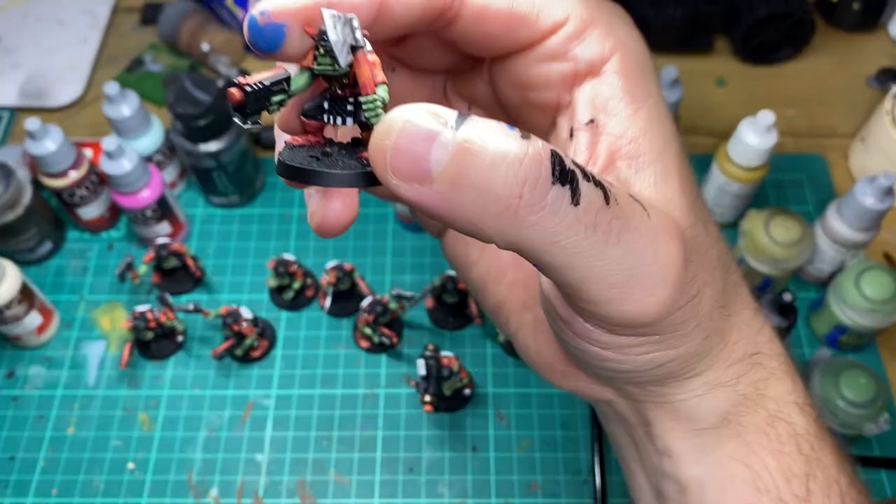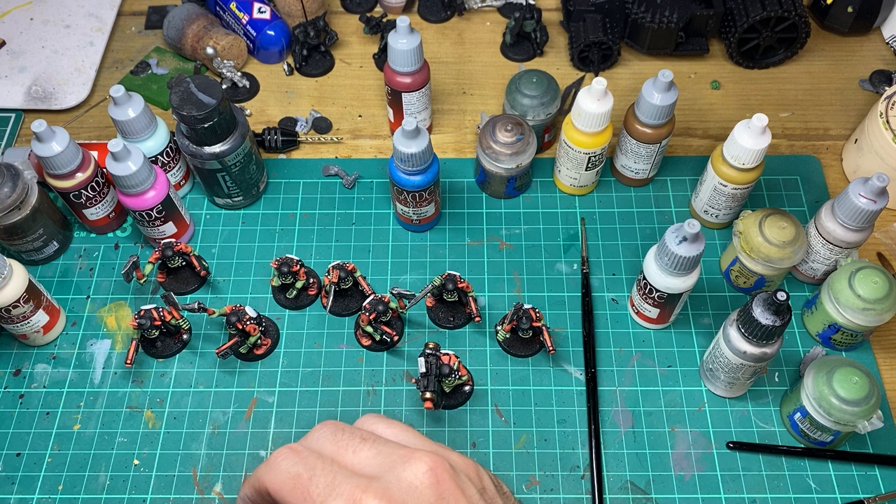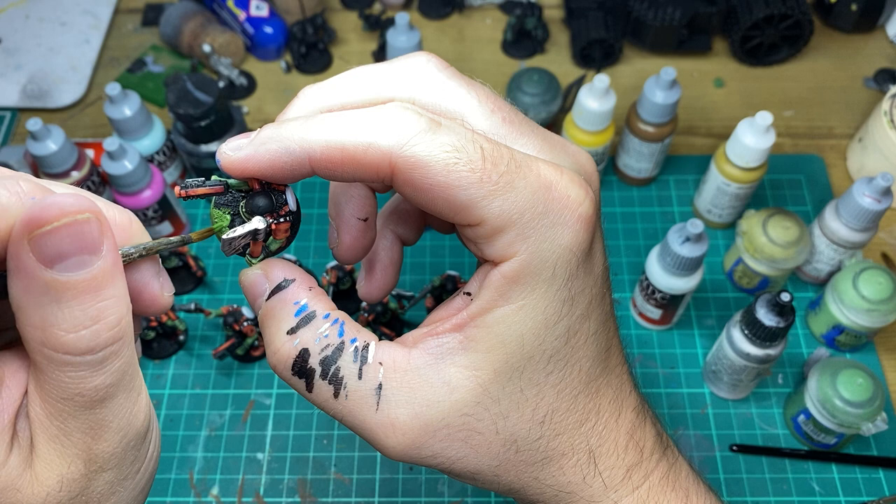No second edition model is ready without a Goblin Green base, so we're going to come in with Vallejo Game Colour Goblin Green.